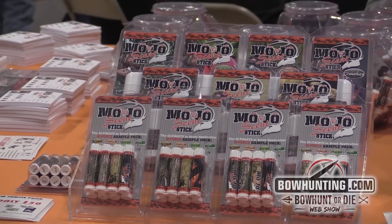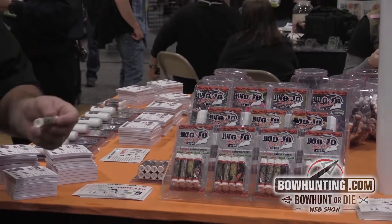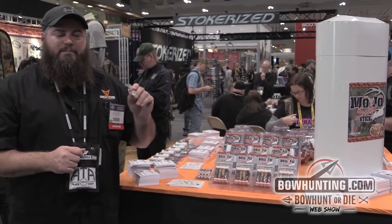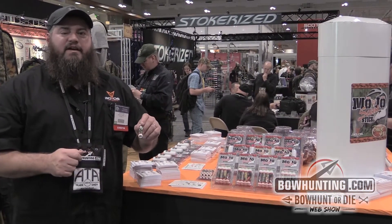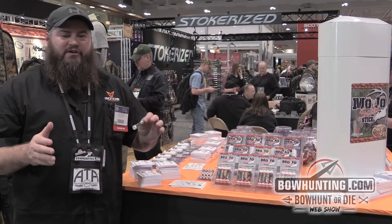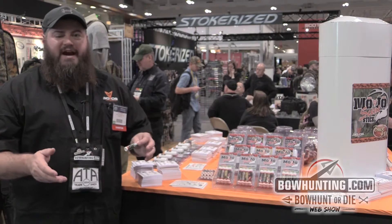The attractants can be applied right to the side of a tree, on a rock or anything, anywhere you need to put it. We offer seven different scents: Buck 911 and Hot Mama for your attractants. We've got Apple Orchard, Pine Grove, Dirty, Smoky, and Acorn Turbo as cover scents and attractants.